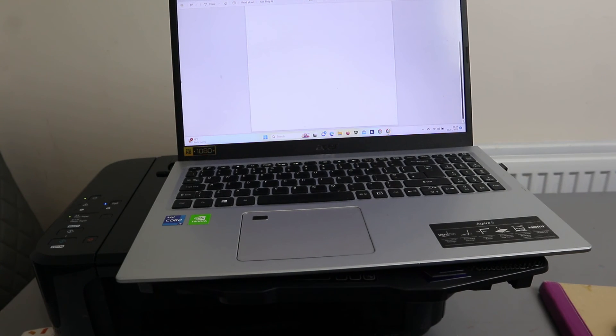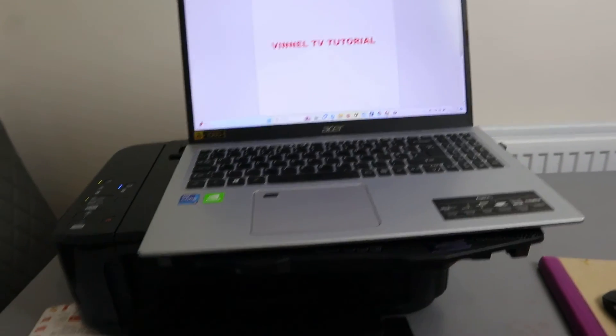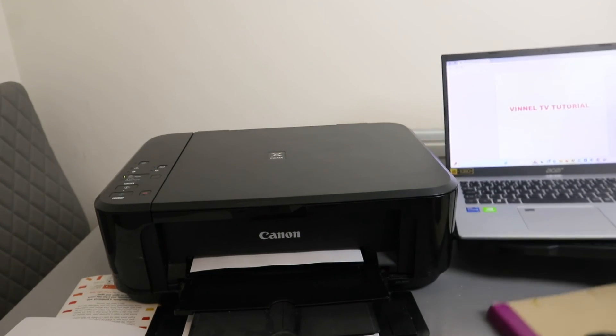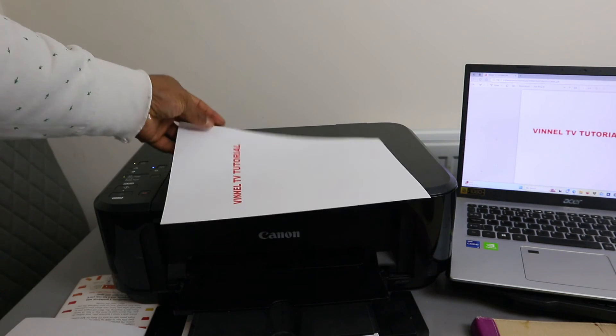To print a document, go to File Explorer, select Print, make sure you select the correct printer, and send the job to the printer. The document will now print. There we go — this is the document we printed out. Thank you very much.